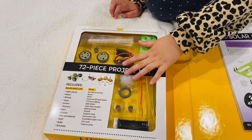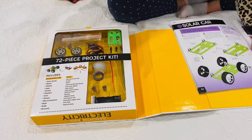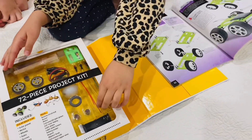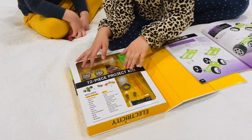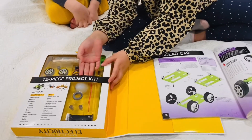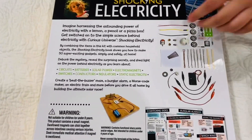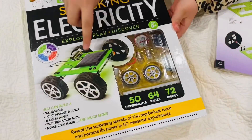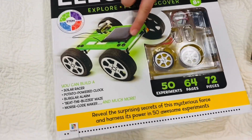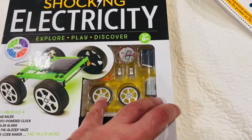We're not going to open it on camera because it'll take too long to make. We'll show you the bits and pieces, and after this video we're going to try and build some things. In a couple of days we'll show you the finished product. And you need the solar panel to go in the sun and then it drives. Maybe we'll show you that one time.